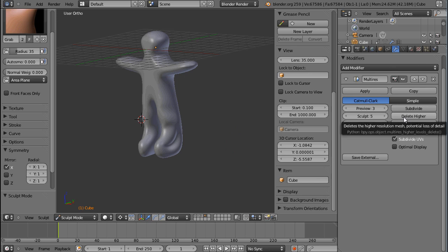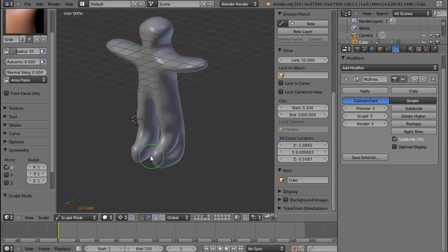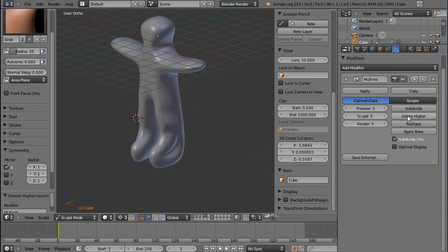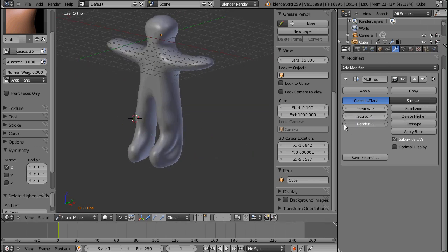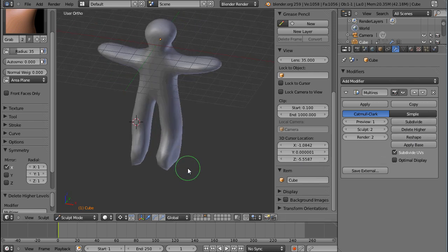Let's see the other buttons. If I press 'Delete Higher', that means it would lose any detail that requires a level 5 multi-res modifier — it would delete all of that and just smooth out the mesh. You'll lose the detail of course, and you can see that I have to go down to sculpt level 4 in order to delete higher, otherwise I would delete something that's been previewed. Going down on the modifier lets you see the loss of detail before you press delete higher. Subdivide will add it again, but the data you had before will be lost.